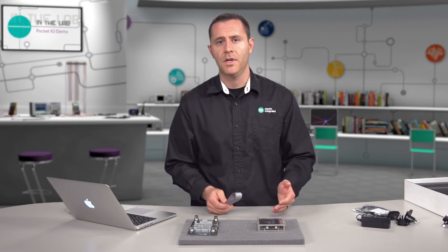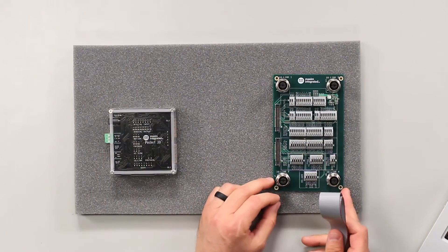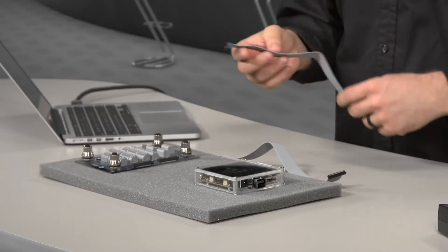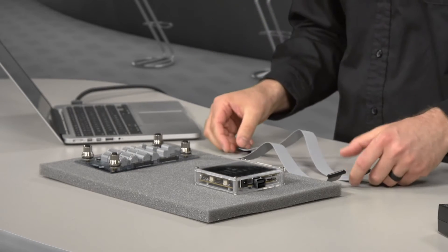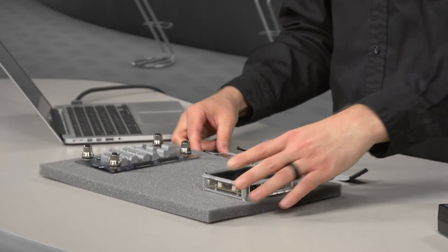It always helps to set the Pocket.io on the left side and the attach board on the right. This way you can attach the ribbon cables in the middle and the mating will be more intuitive and easier. I usually start by laying both cables down flat, then focus on one at a time.